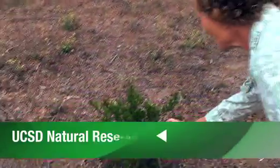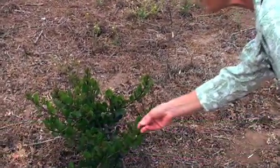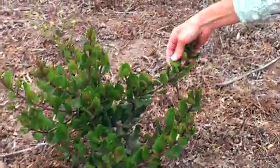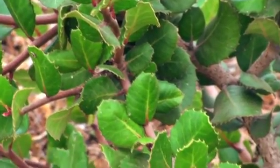This is a small individual of the species commonly called lemonade berry, or Rhus integrifolia. Integrifolia means that the edges of the leaves are generally whole, or not too broken up, although it has little spines on the edges.